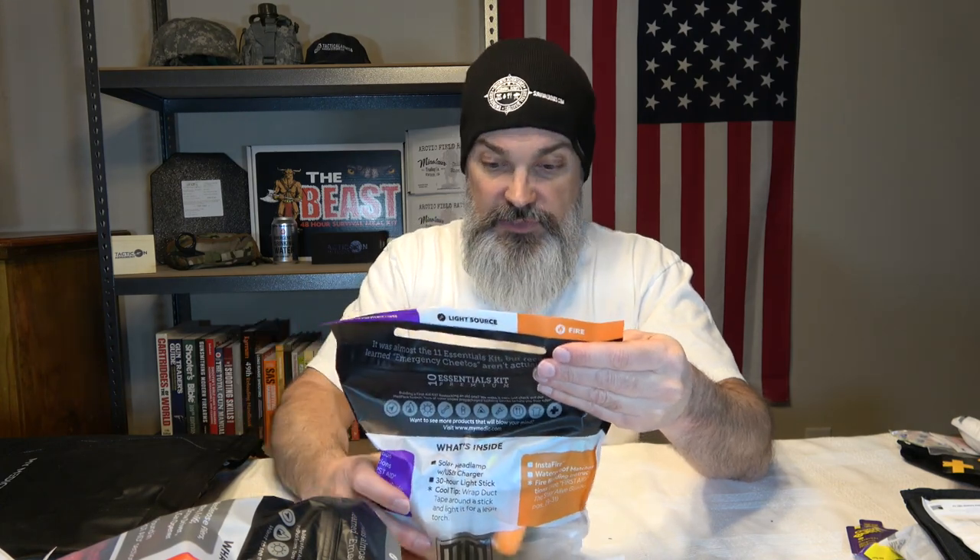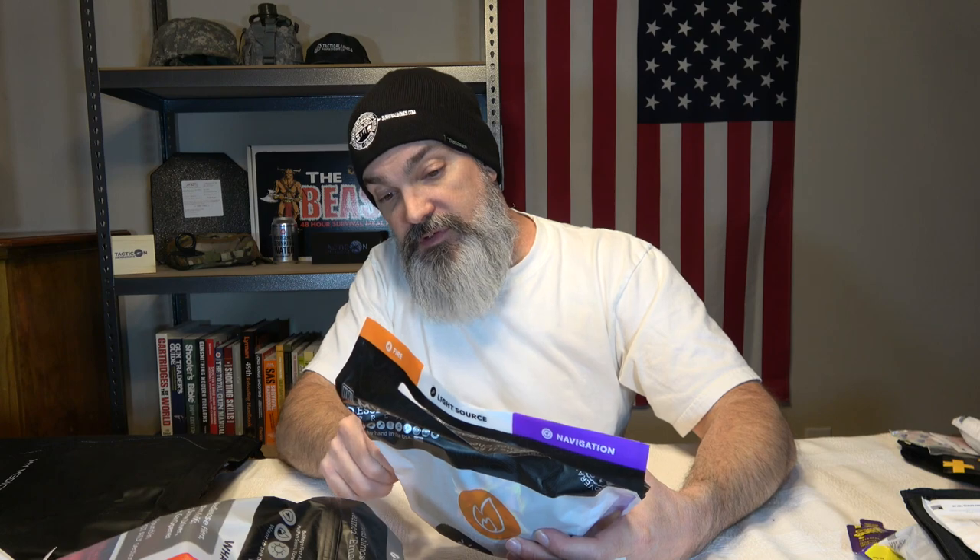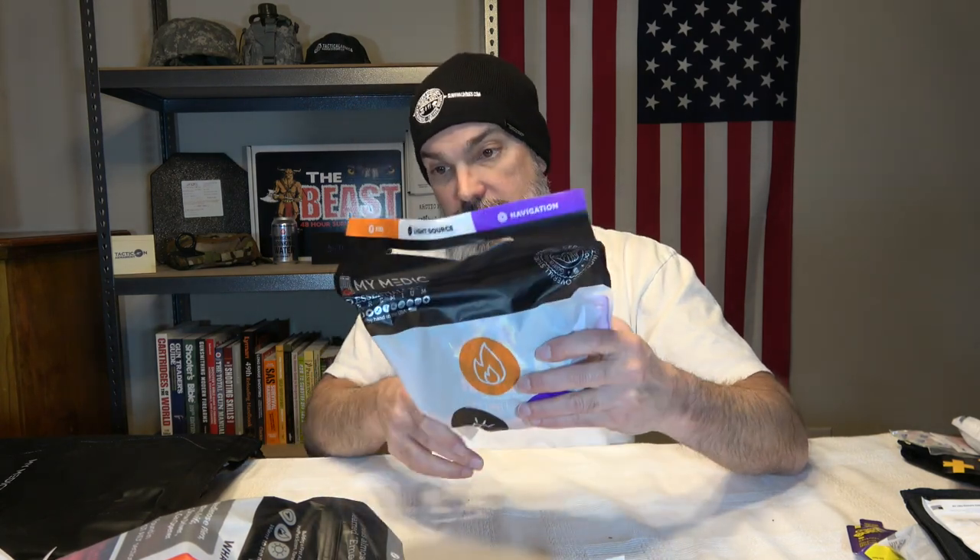This last one is fire, light source, and navigation. It comes with a folding compass, navigation instructions in the first aid guide, a solar headlamp with USB charger, a 30-hour light stick, some Instafire, and some waterproof matches.